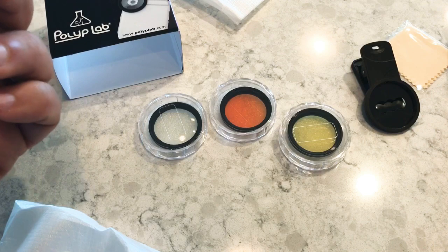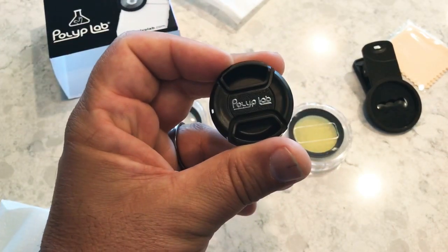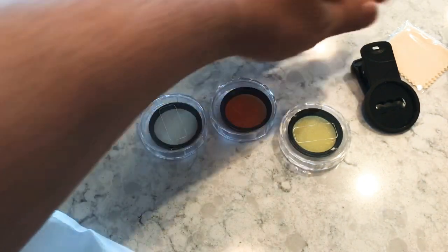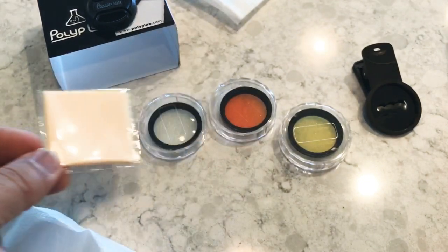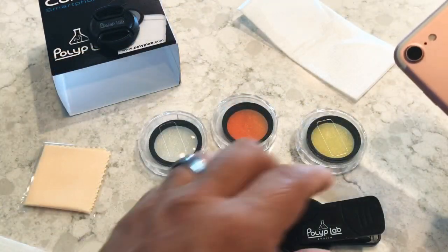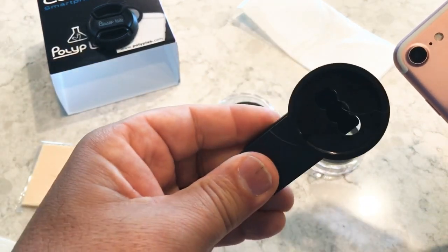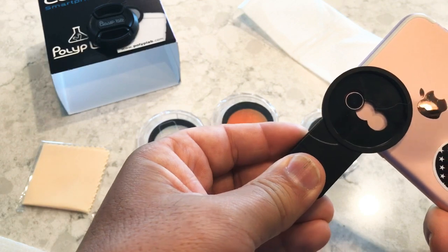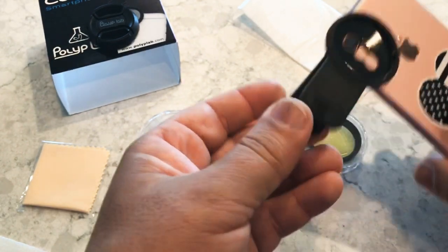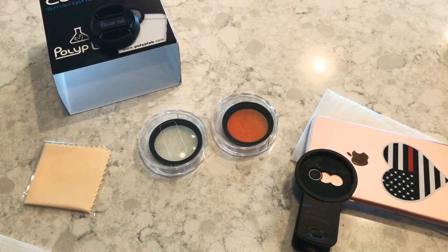They all come in the frame. This is the lens protector — it just clips right on. There's also a lens cleaner and the clip. In this example I'm using my wife's phone — she has an iPhone 7. Just squeeze the clip and place it over the camera without blocking the lens. This clip fits a large number of phones and is really easy to use.